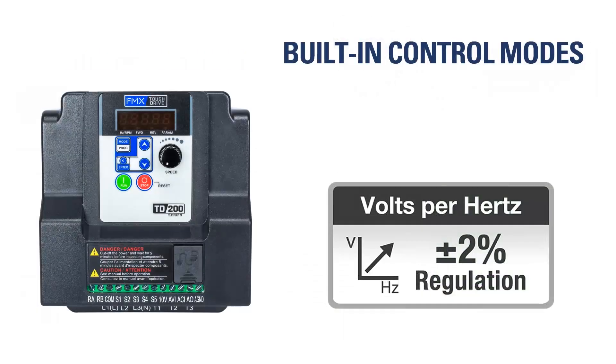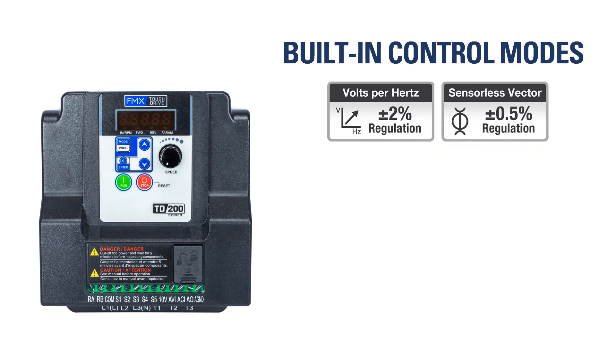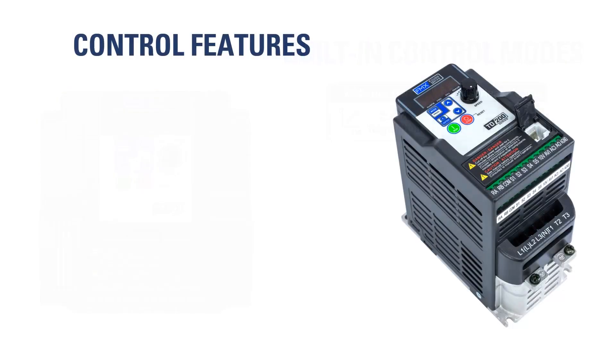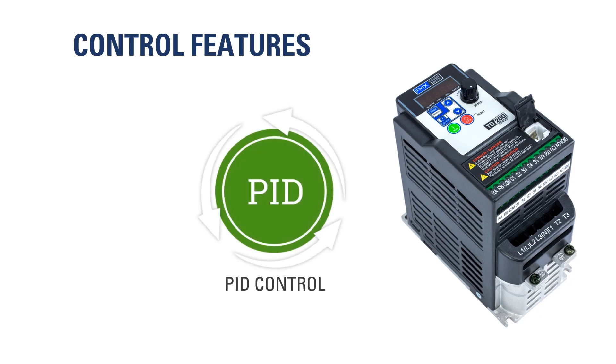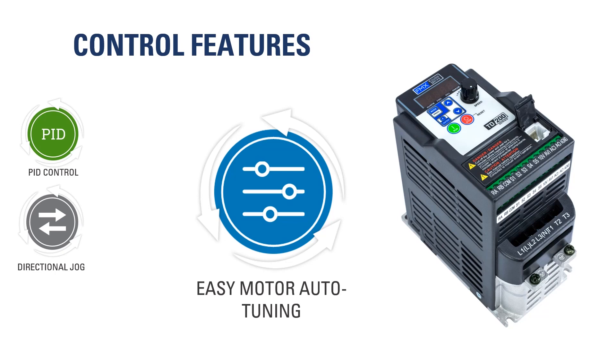The TD200 includes two built-in control modes: volts per hertz and sensorless vector. In addition to its built-in control modes, the drive is capable of additional control features: PID control for process applications such as flow or pressure, directional jog which enables forward or reverse jog, and easy motor auto-tuning for the sensorless vector control mode.